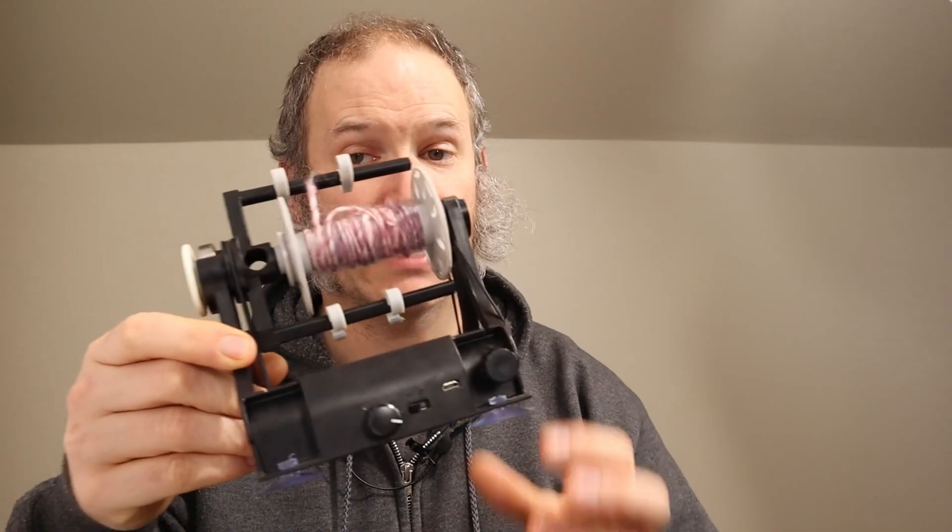Today I'm going to be talking about battery power for the electric EO Wheel e-spinners. I'll start off with the electric EO Wheel Nano 2.